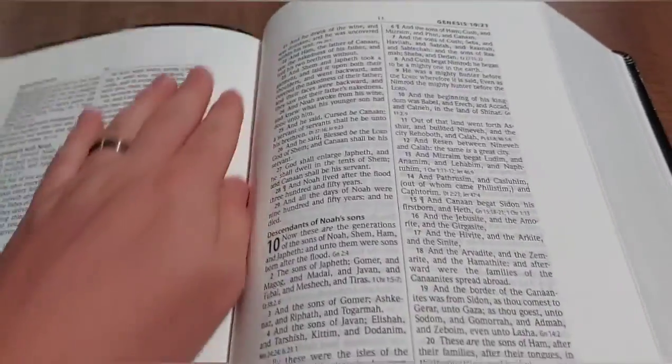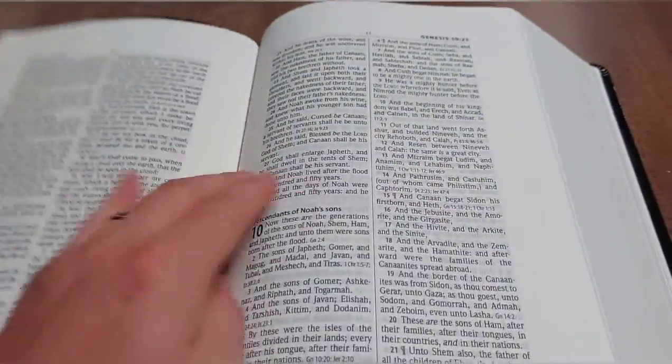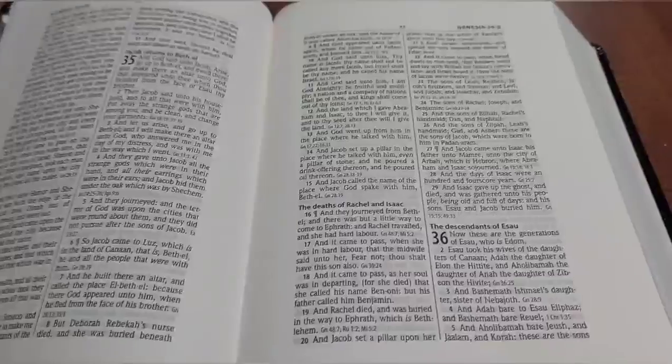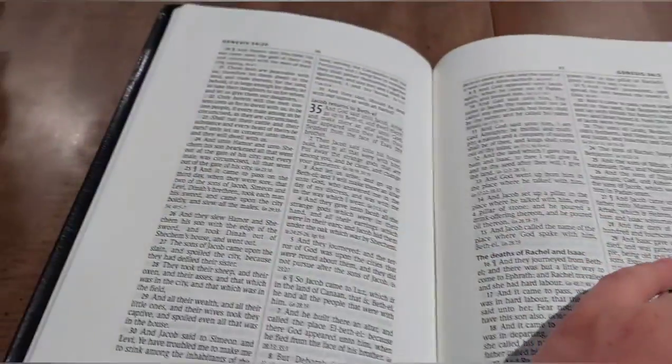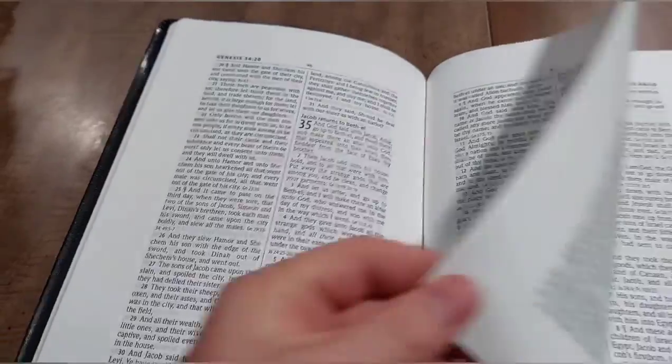I've done a slight break-in to use this Bible live a bit so you can see it. The spine is definitely very stiff still, but I think with some time it's definitely going to loosen up and lay flat. We're still in Genesis here and it's starting to lay flat now.